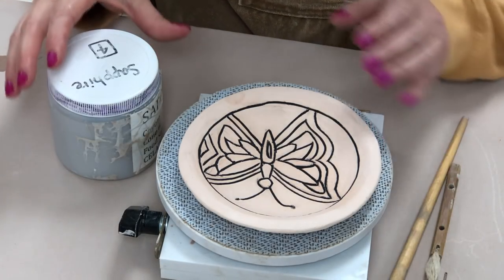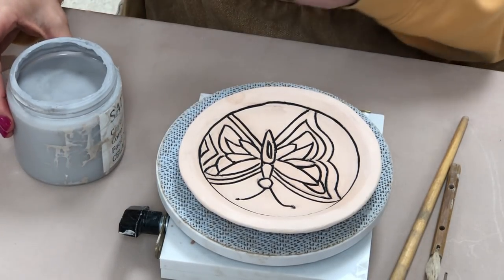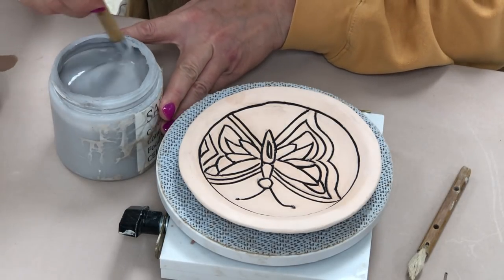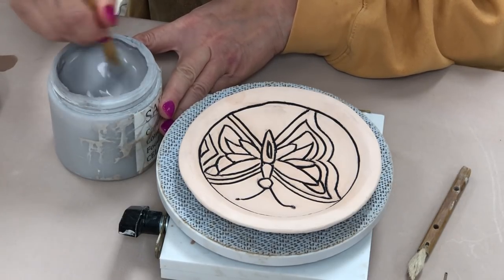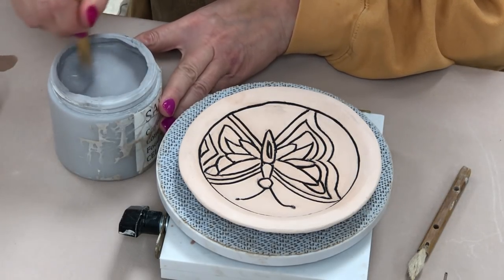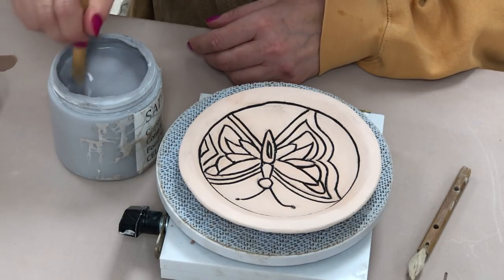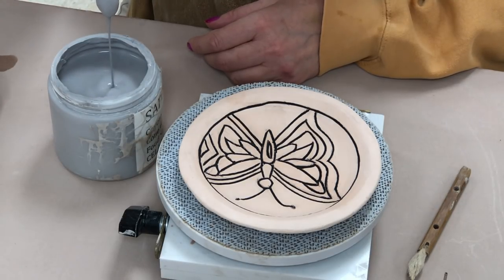After you've applied the underglaze, you're going to use one of the cone 6 glazes at a time. I usually tell people don't get out all of the glazes at once — just get one at a time, use it, put it back, and get another one. This one is a sapphire, and it turns out to be a really pretty blue. This is one of the coyote celadons and it is a transparent kind of effect — very pretty on texture. Always stir your glaze up all the way down to the bottom to make sure it's evenly distributed; sometimes it settles and gets a little thicker at the bottom.